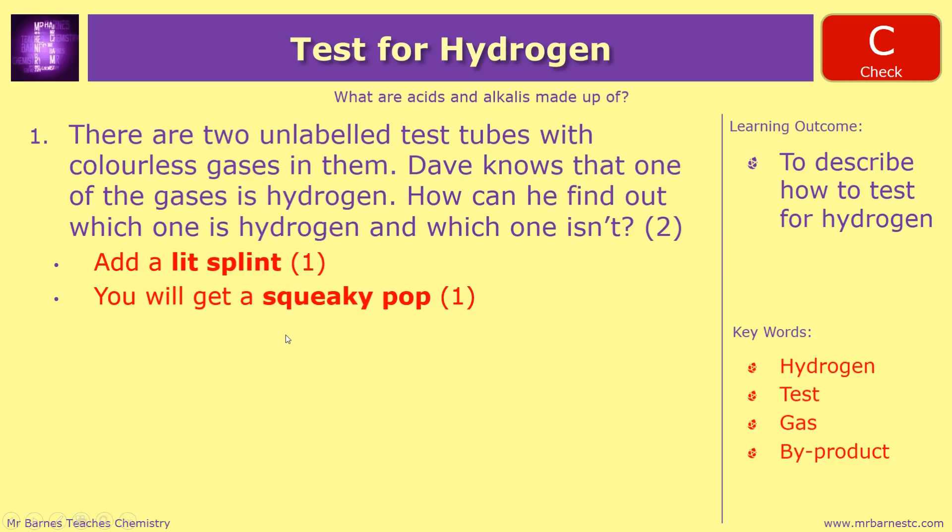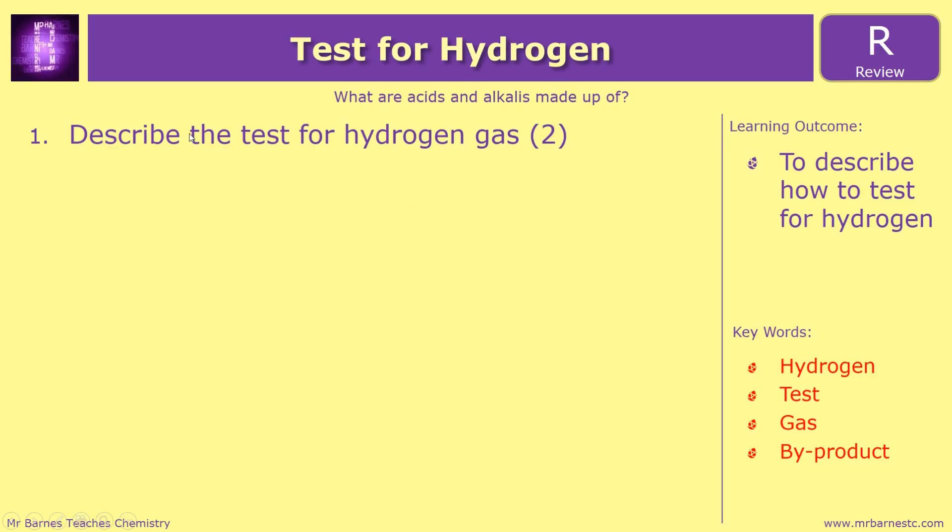That pretty much ends this video. The review question — there aren't that many ways you can retest this — is literally just: describe the test for hydrogen gas. And that ends this video.